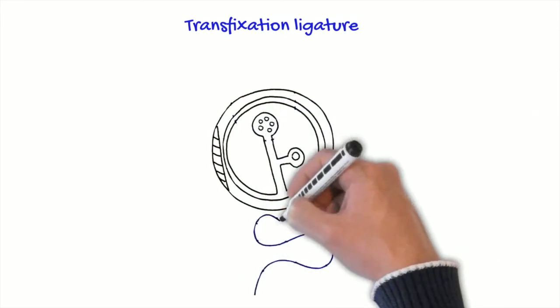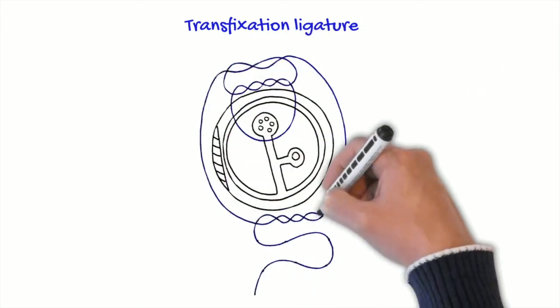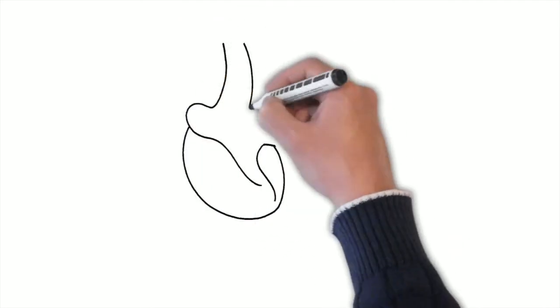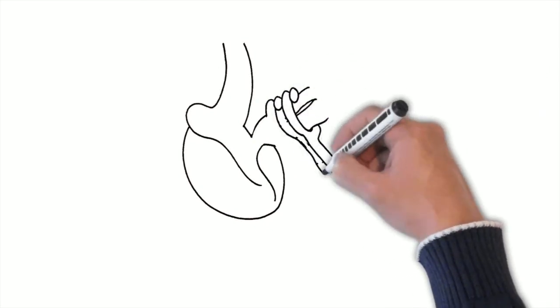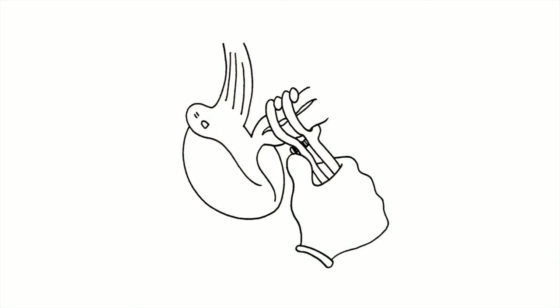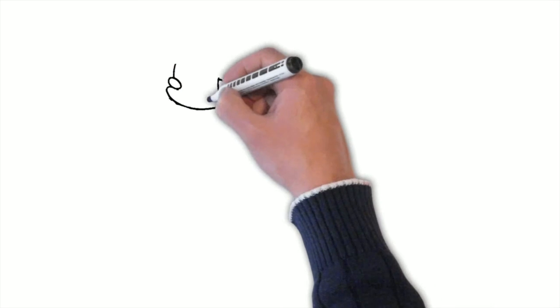The transfixation ligature prevents the suture from slipping out of place. Then we place the emasculator for five minutes distally to the ligature and remove it. Before removing it, we first check that the ligature is working and nothing is bleeding.